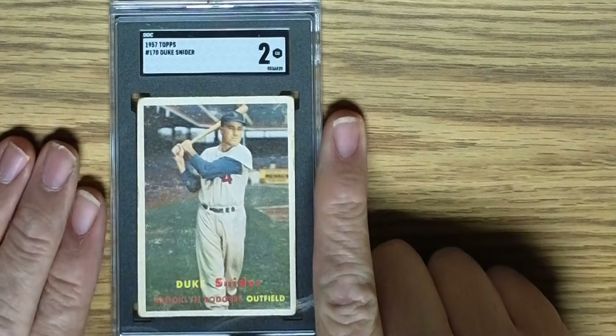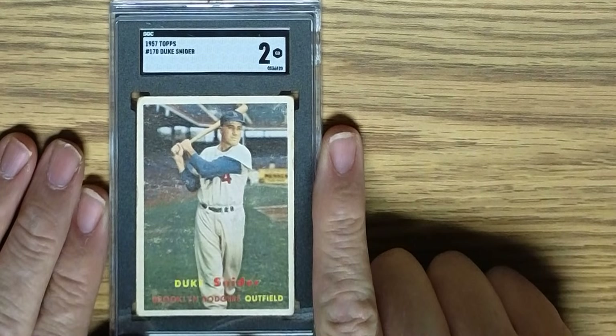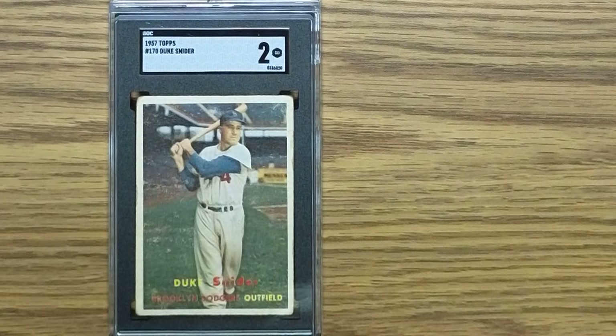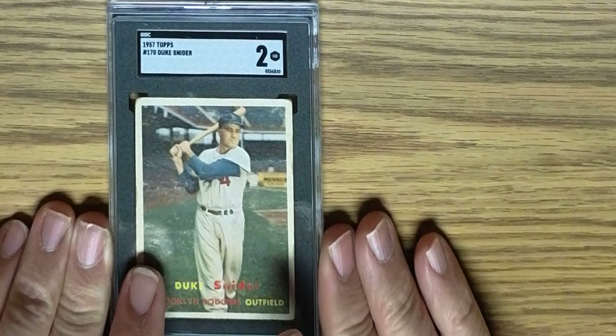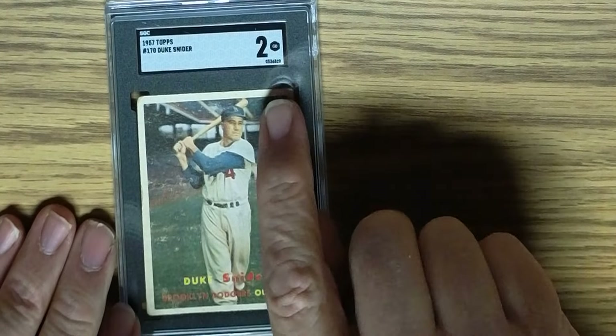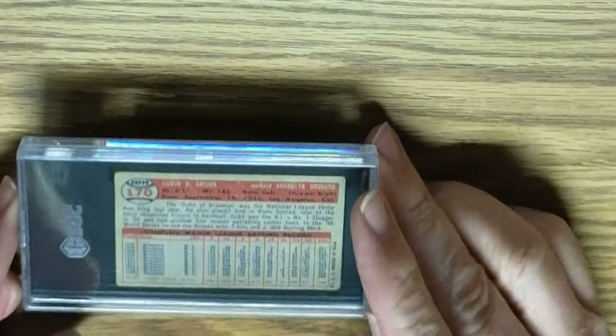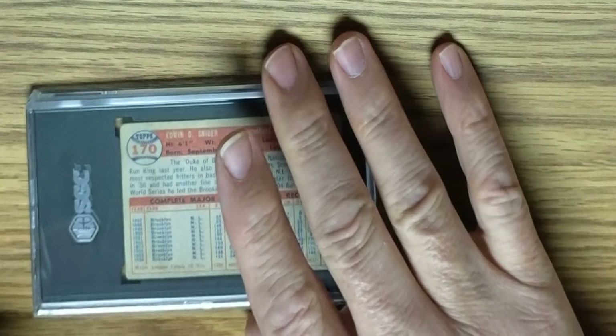The next card is another 1957 Topps card — a Duke Snider, card number 170, in an SGC 2. You can see there are pretty rounded corners on this card, some little scuff marks up here and right down here as well. The centering is not bad on the card overall. Card number 170, Duke Snider.